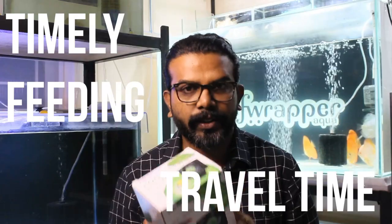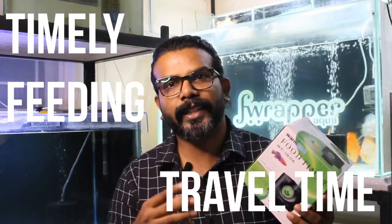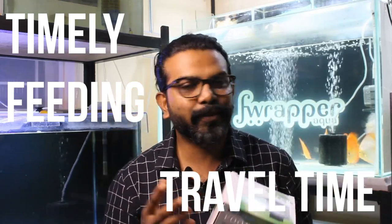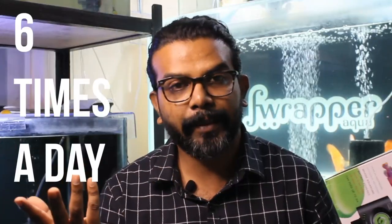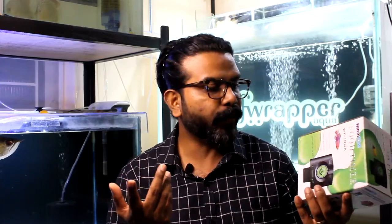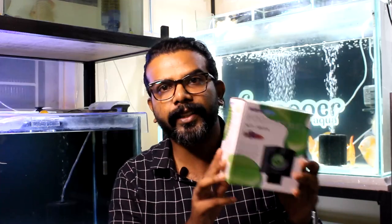If you guys are traveling, you can also use this. The best part is the discus are so used to it that when they hear the sound of the food turning, they all come to the spot. I feed my fish sometimes six very small portions, almost six times a day, especially my grow tanks. You can also adjust the amount of food that falls in. It's not very expensive and it's available online — I'll leave the Amazon link in the video description.